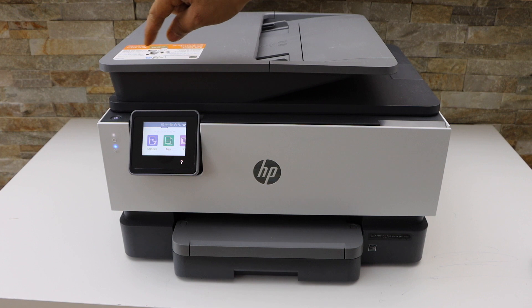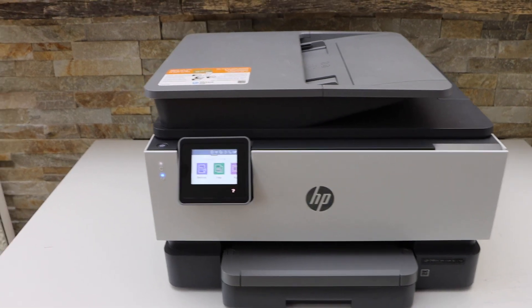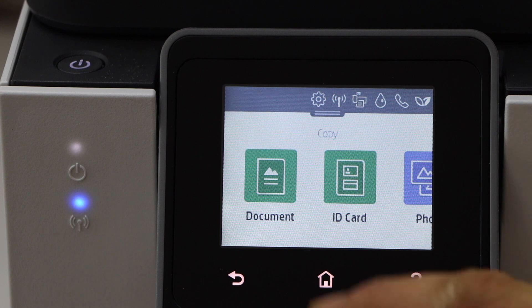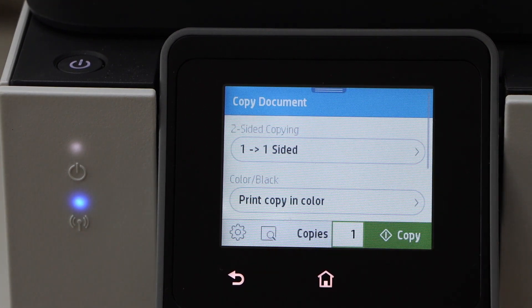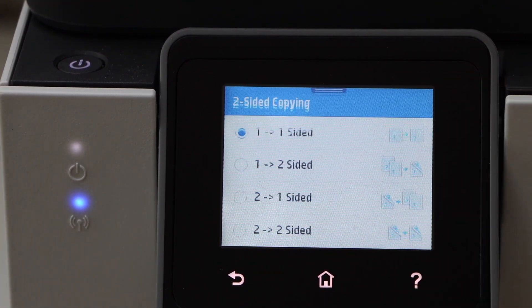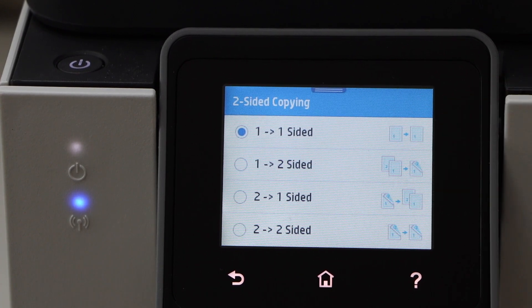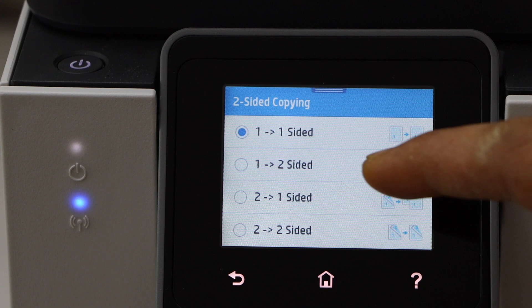First, go to the printer display panel, go to the main screen, and click on Copy. Select a document. The first option is one-to-two-sided, so you can select two-sided here.